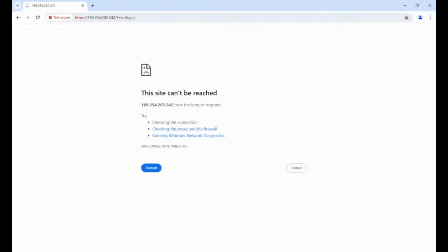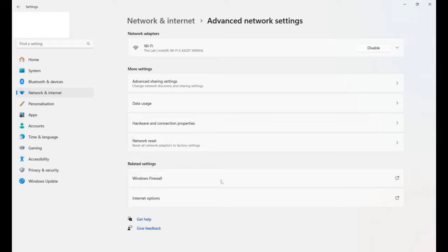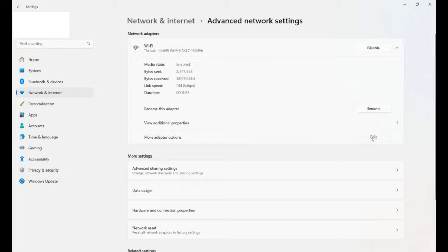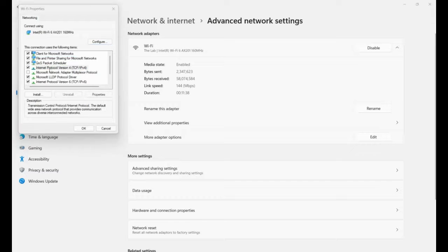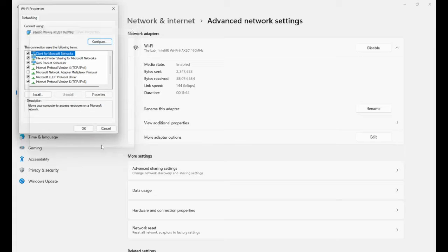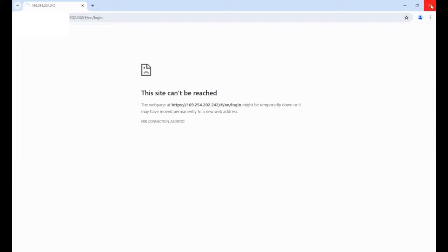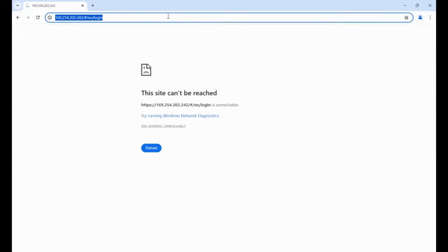Now we need to go back to the network adapter and change it back to acquire the DHCP address from the router, which in my case will be the 192 range. Click OK to that.